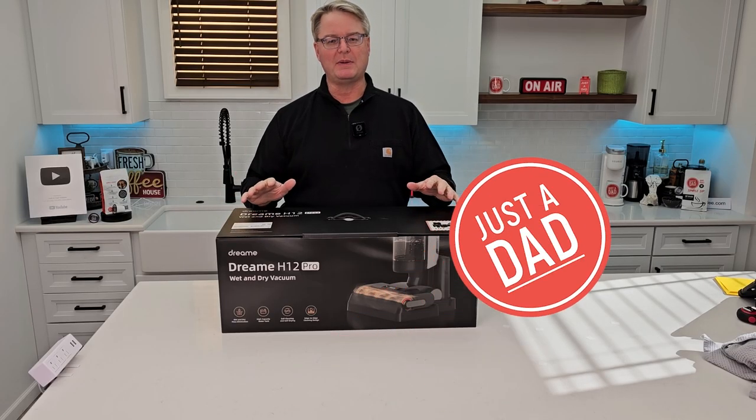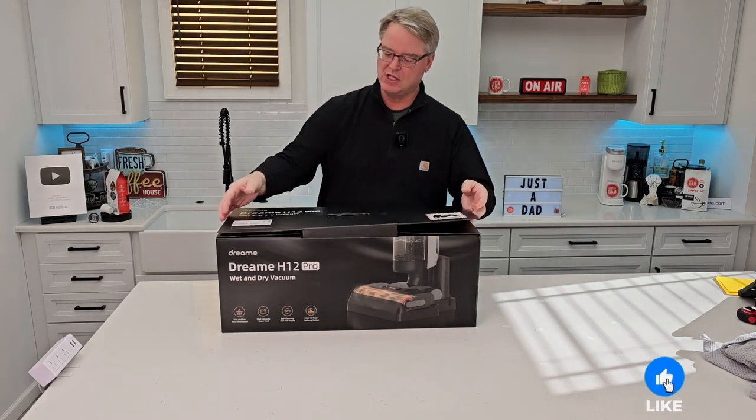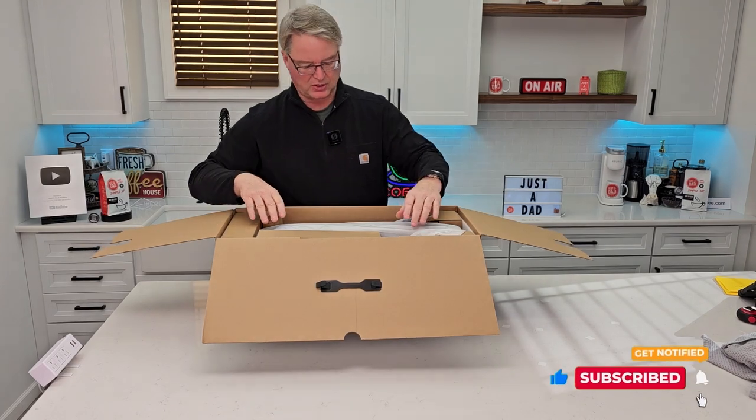Hello everyone, this is Just A Dad. Today I'm going to do an unboxing and show you how to put together this Dream H12 Pro. It comes in a nice box with a nice handle, so let's open it up, see exactly what comes inside the box, and then I'll show you exactly how to put it all together.